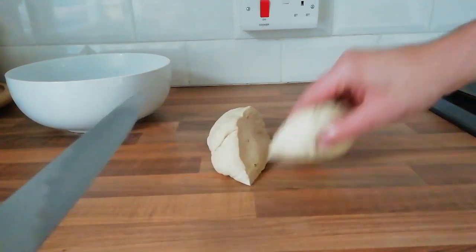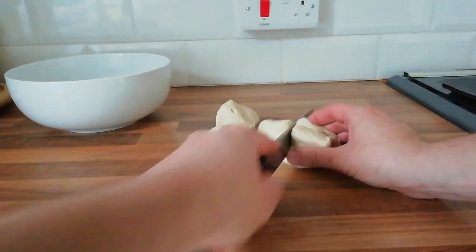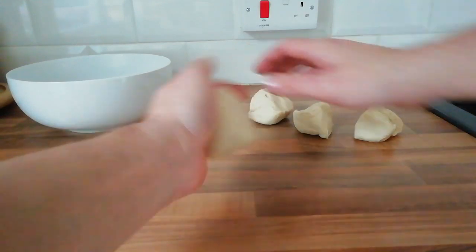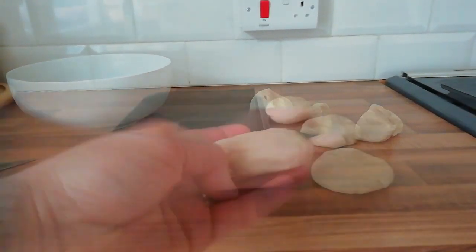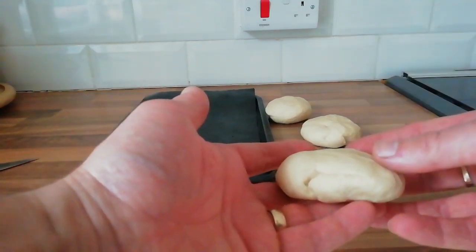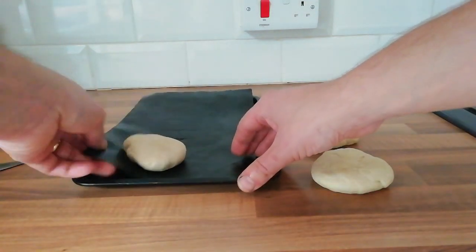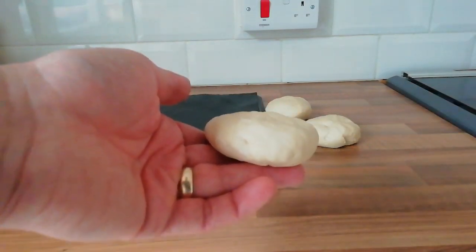Next you want to take your dough and divide it into quarters. Then you can start shaping your dough into the shape you want your buns to be. Keep your burger buns flat and not too round, otherwise they end up coming out like a tennis ball. Then place these onto a baking tray and put them back in the airing cupboard for a second proof for an hour.